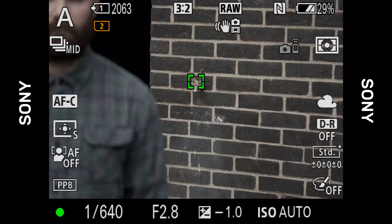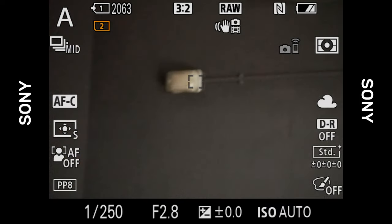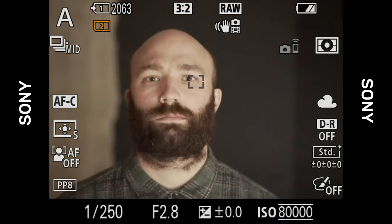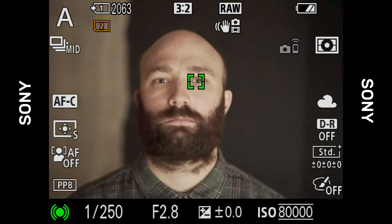Unsurprisingly the Sony also worked well in good lighting conditions and proved to be quick and accurate to focus. In low light conditions the Sony offers the best AF performance of the three by a significant margin — it was still very quick and showed absolutely no signs of hunting. Another solid performance from Sony.